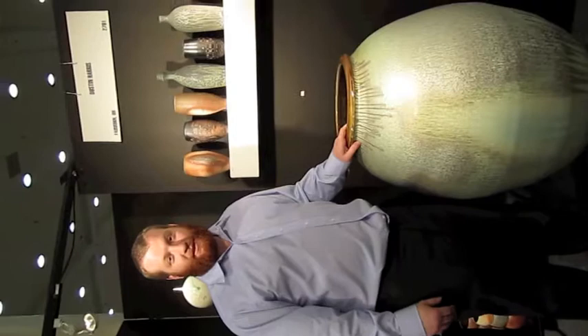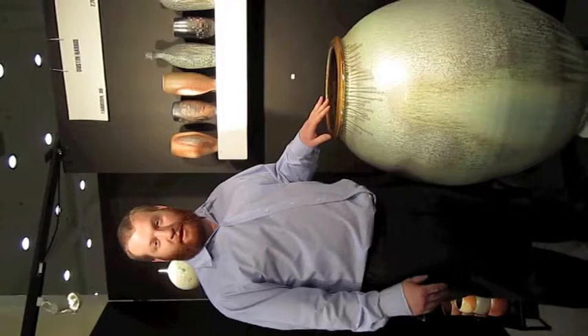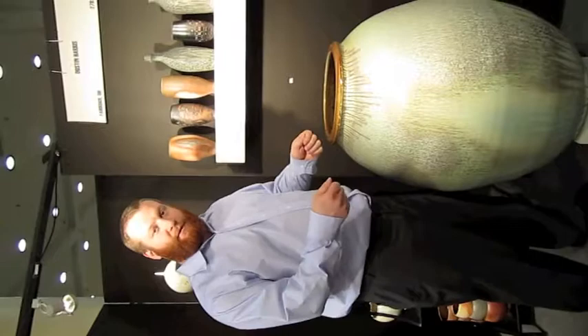I throw on two wheels and I throw sections. On one wheel I'll throw a section and then flip and attach that section to the pieces, and then pull through and build up from there.